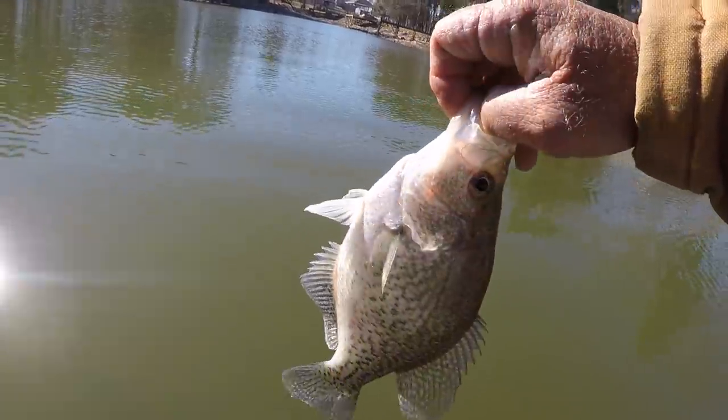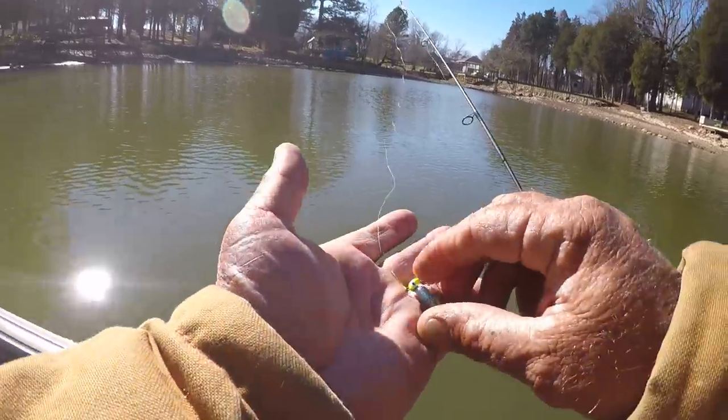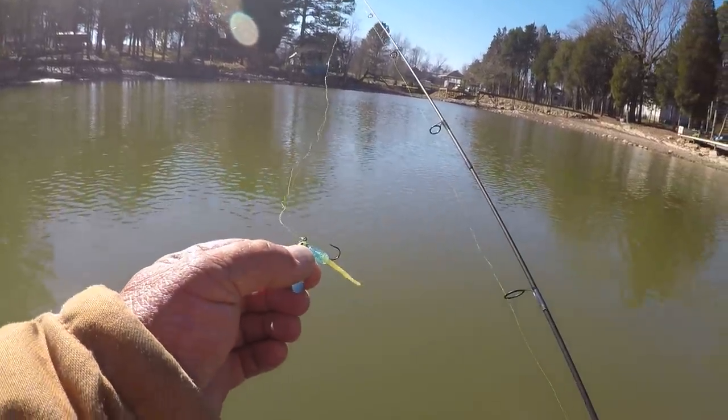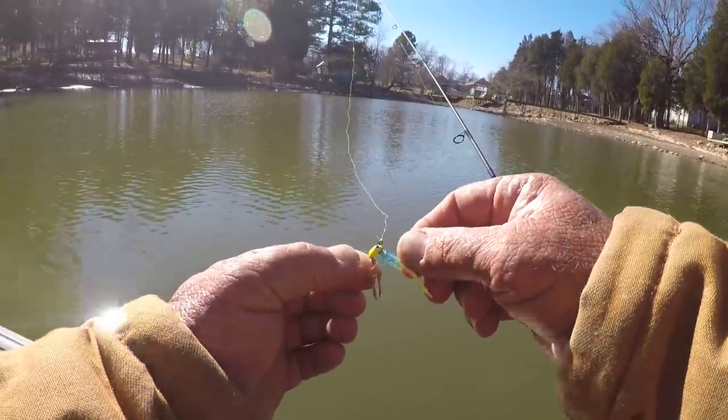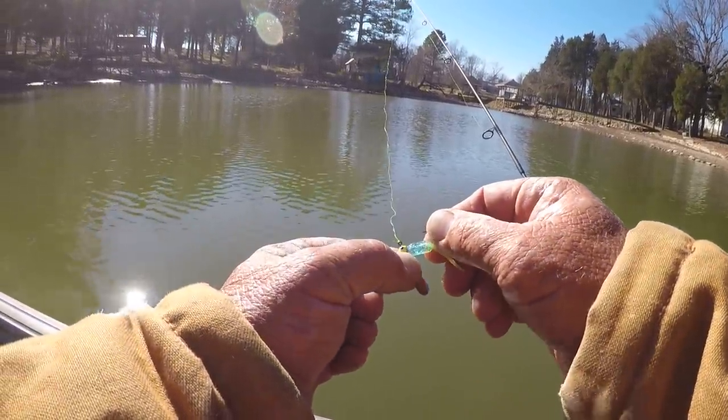Y'all see that, folks? He's fat with shad. Let's let him go — that's a black crappie. Okay, this is a roadrunner, a 1/16th of an ounce, but it really isn't. It's about a 1/32nd of an ounce.